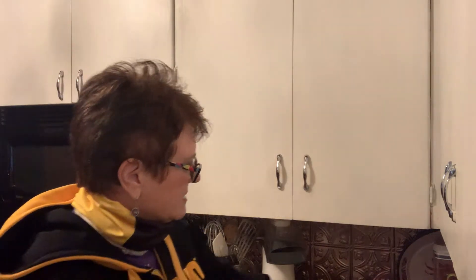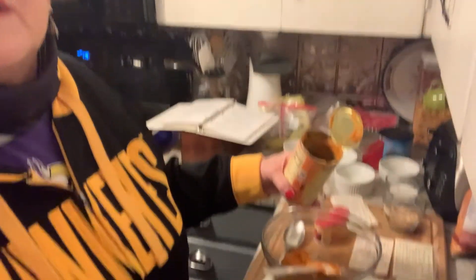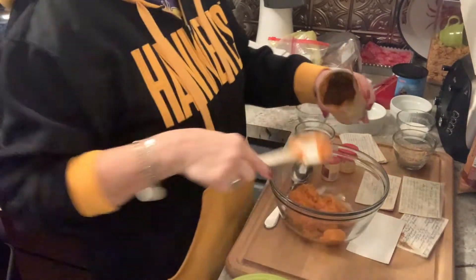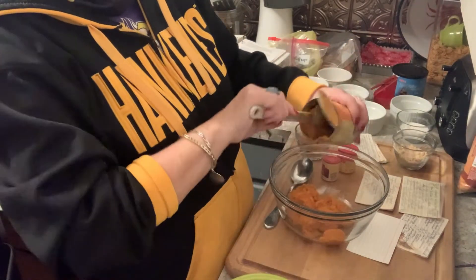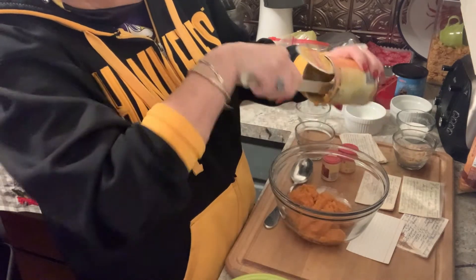I'll put them in those dishes and bake at 350 until they're done. It's really nice — like having separate little containers of pumpkin pie without the crust. First I'll get the pumpkin in there out of the can — I use a 15-ounce can. All right, get everything out of there.